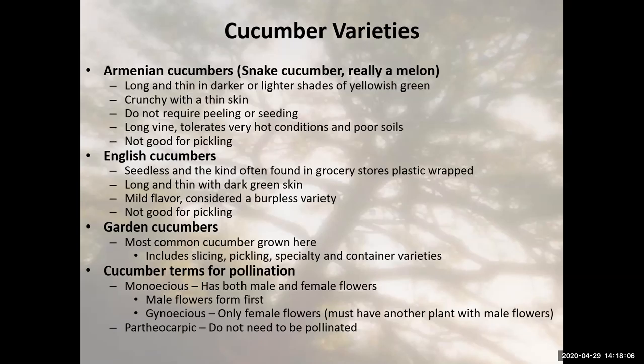English cucumbers are also an option — these are seedless and the kind you find in the grocery store wrapped in plastic. They're long and thin with a very mild flavor and are considered a burpless variety. Burpless generally means it's a non-bitter variety, which means it's probably a newer variety. English cucumbers are not good for pickling. If you're a pickler, you really need to pick a cucumber meant for pickling because they have a harder flesh.